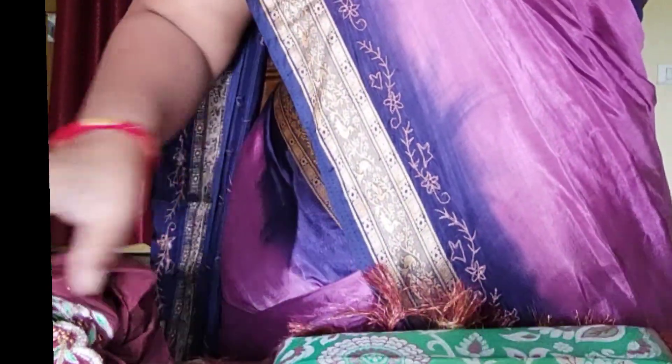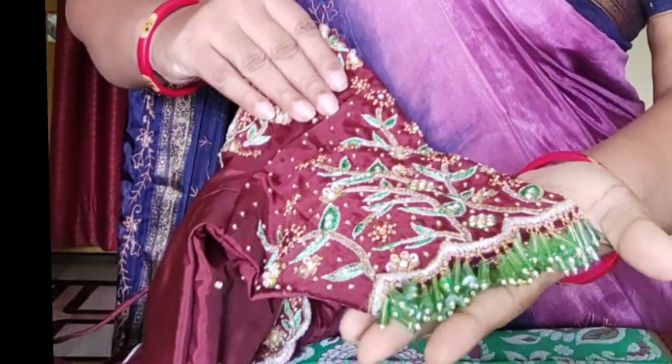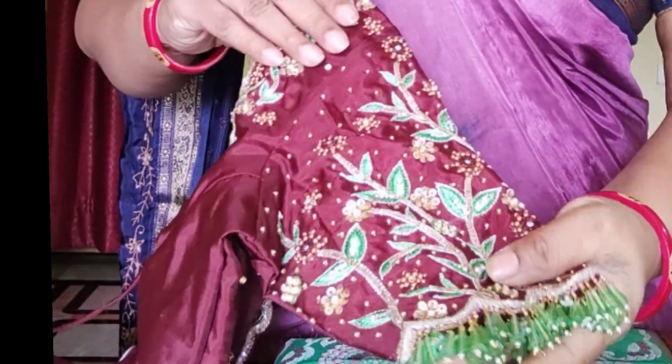Hi, welcome to my channel Vino Creations. Today I am going to make a blouse and hangings with hands.